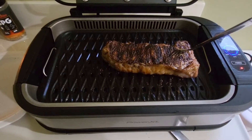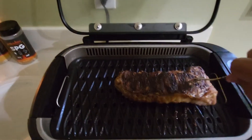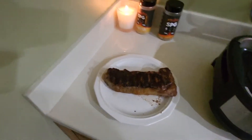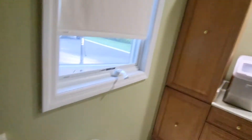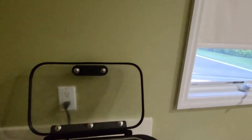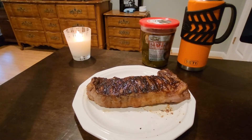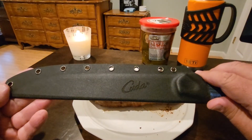Bathroom grill. It's that time. 16 ounce prime New York strip, Power XL. You know it. Bathroom grill. 16 ounce USDA prime New York strip. Cuda. 10 inch.